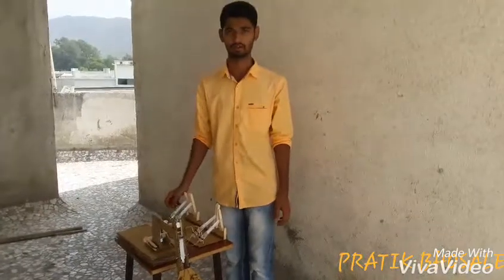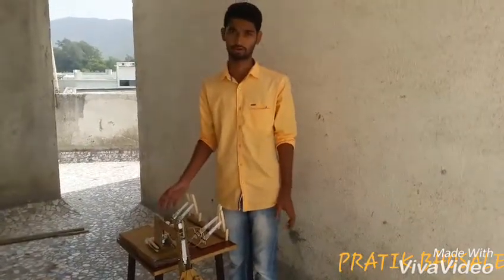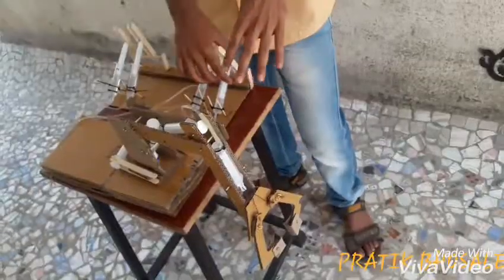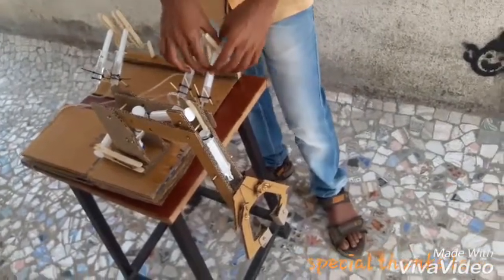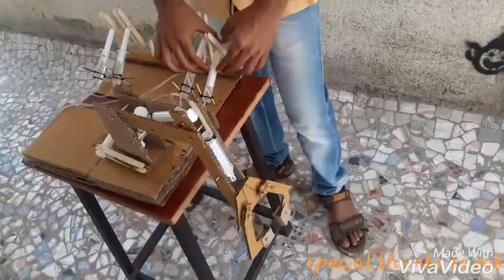Today we are going to see my new project, which is actually based on hydraulics. We use 4 types of hydraulic pressure to perform it. Let's see how it gets performed.